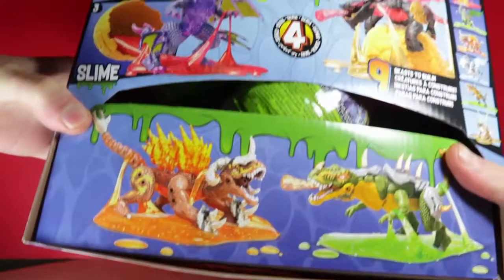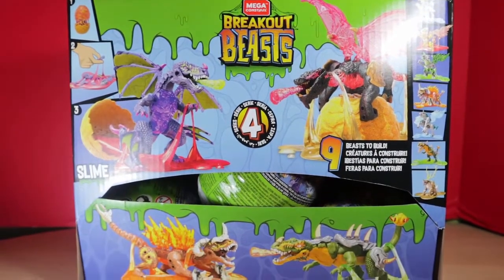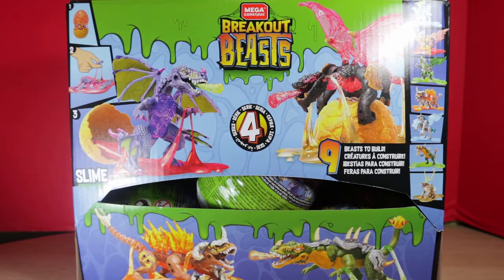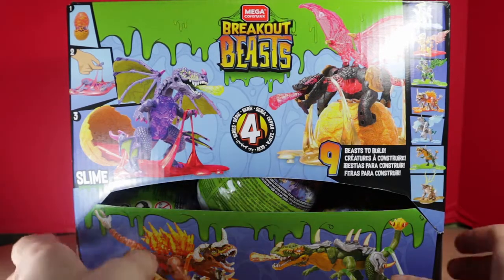The next thing is actually a whole bunch of things. If you guys know, I really like the Breakout Beasts. I had a hard time finding series three, but eventually we got them. And now we're moving on to series four — I've got a case of series four.